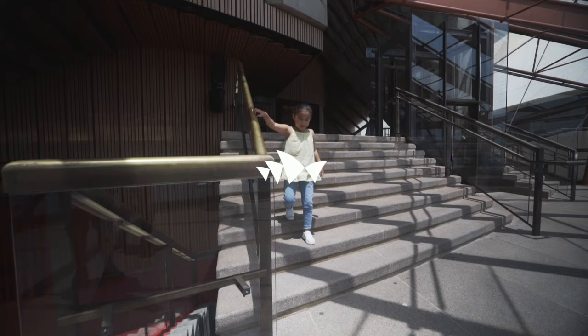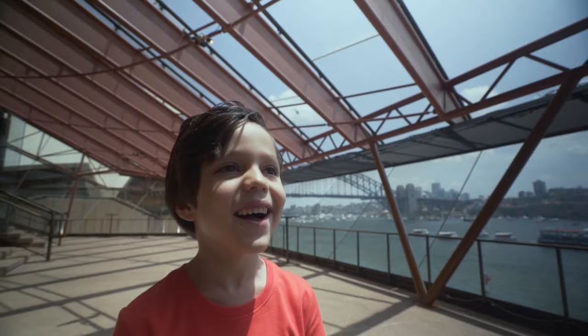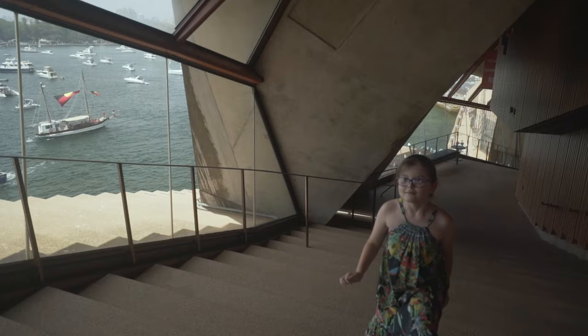Today we're here at the Sydney Opera House to meet someone special. We don't know who it is, but we know they're in the lift. So let's find out who's in the lift.